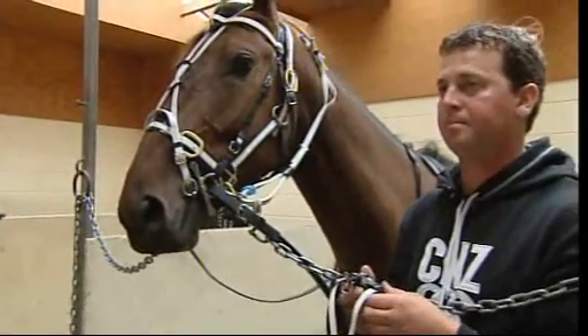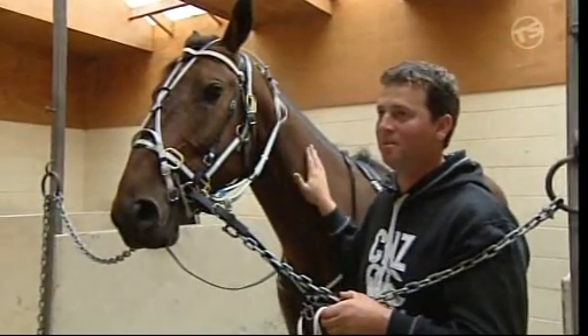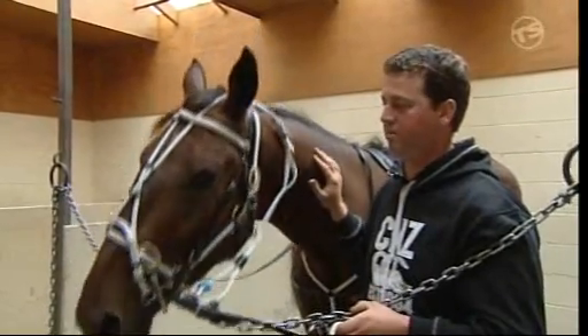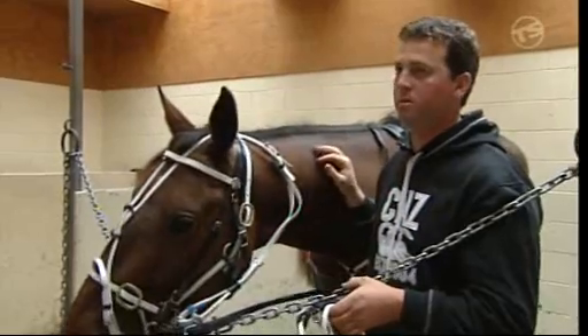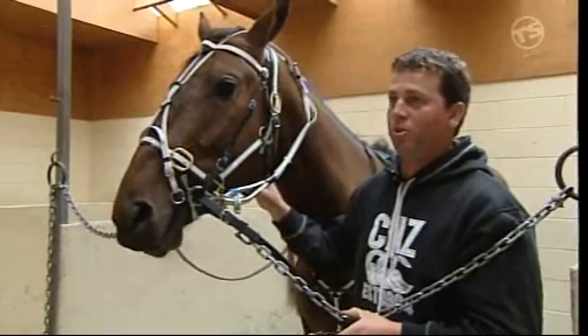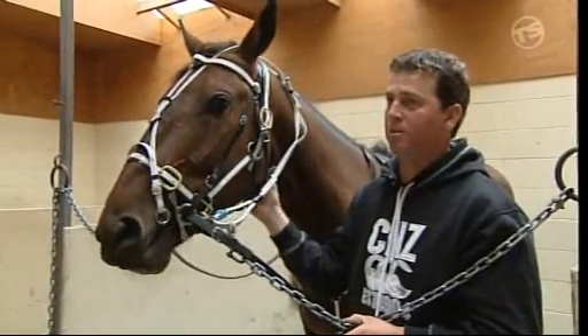Is it a case with all of these pieces of head gear, you just work your way through each individual horse and find the one that works? Yeah, it is. The bits, overcheck, the blinds and everything — it's all trial and error. What suits some horses won't suit others. So we just go through it each time we work them and when we get the horse perfect in steering and that, we're pretty happy and leave it on.